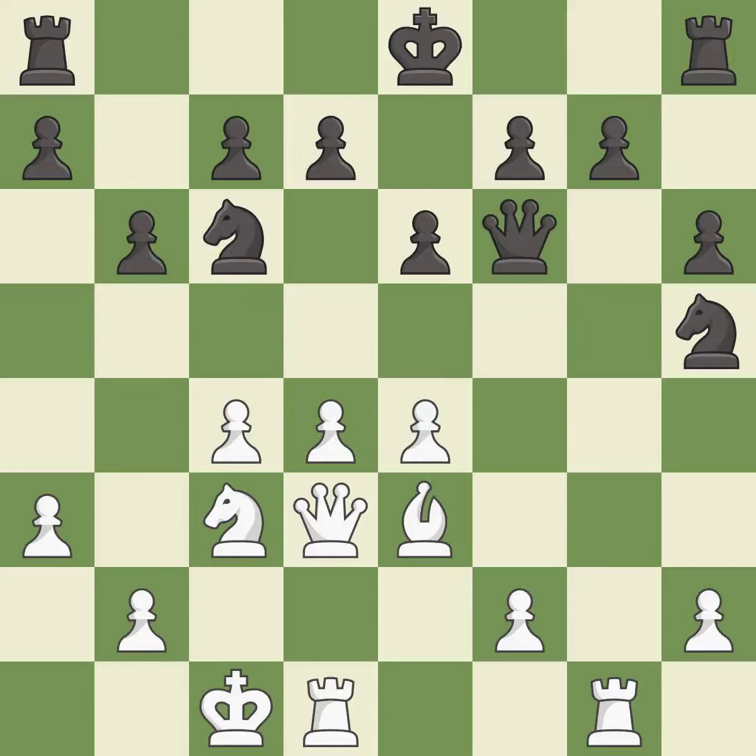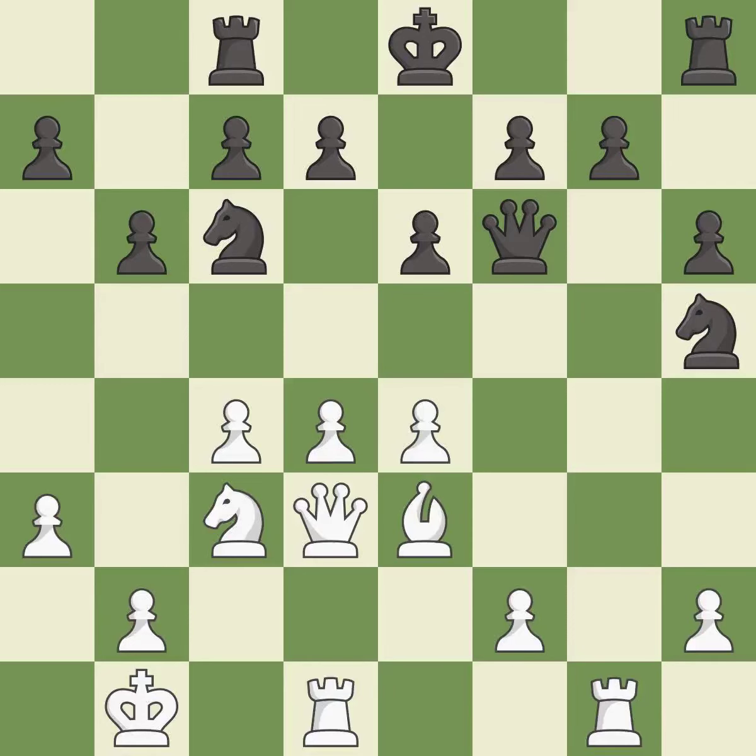This activates a queen by developing it off of its starting square. This activates a rook by developing it off of its starting square.